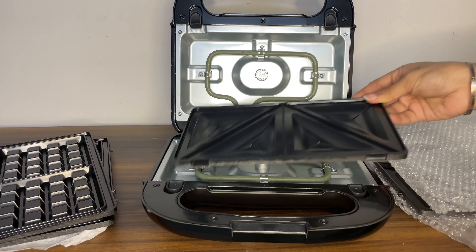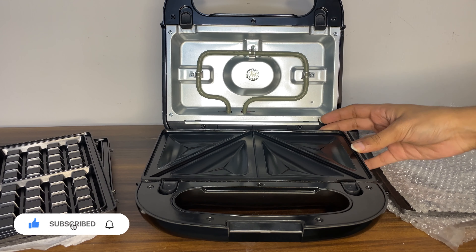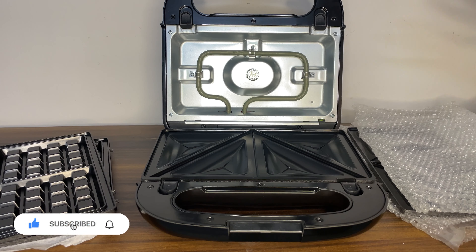We can make videos like this — if you want to see more, do subscribe to my channel. I will help you with how to make stuff on this: waffles, sandwiches, and different recipes.